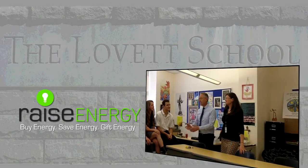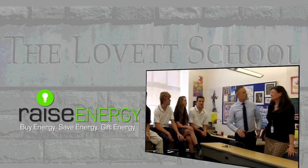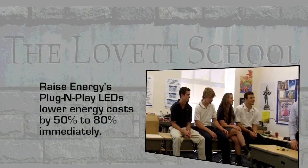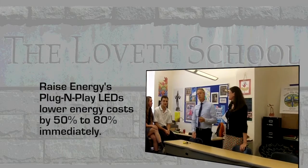Today we're at the Lovett School, the upper school, and I've got some wonderful students here with us today. We're in Sandra Switzer's classroom. What we're going to be doing today is showing how easy it is to change out the light bulbs with our plug-and-play tube.